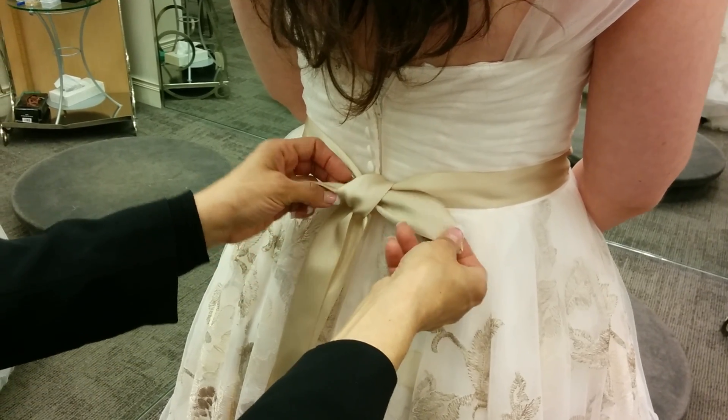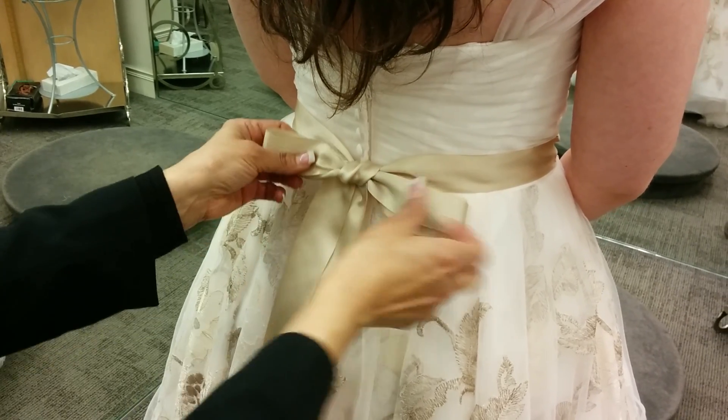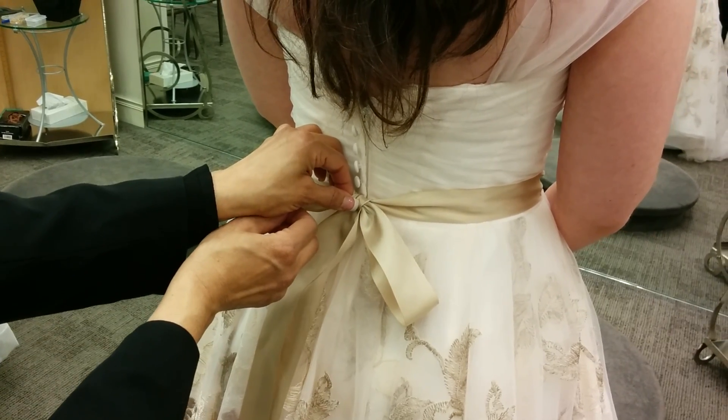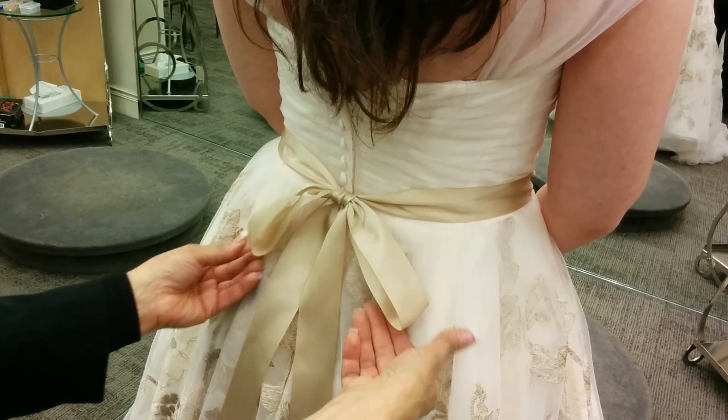Go in between, and as you can see it's gonna be a beautiful bow. If you see that they're uneven, just like right now, you just pull a little bit from one of these and have them situated.